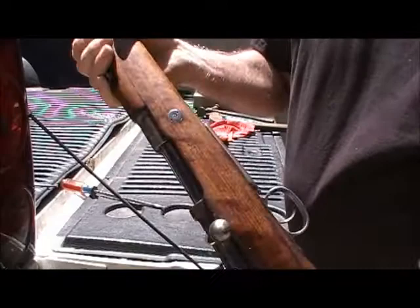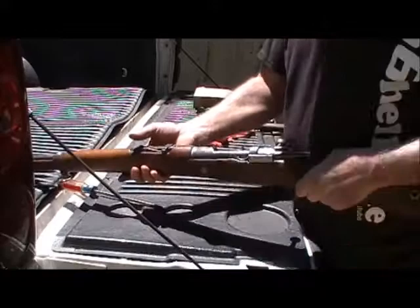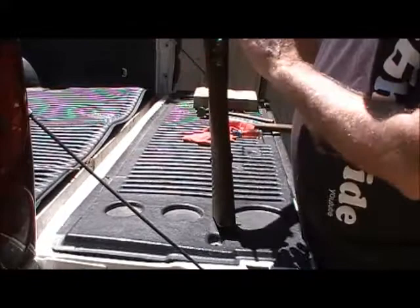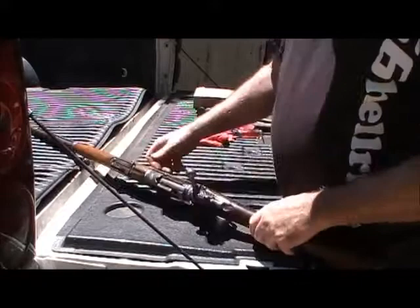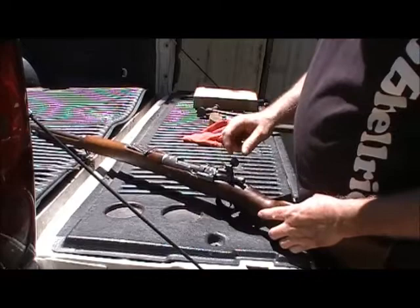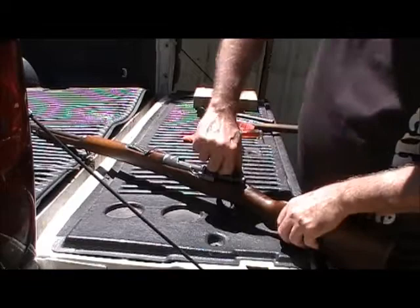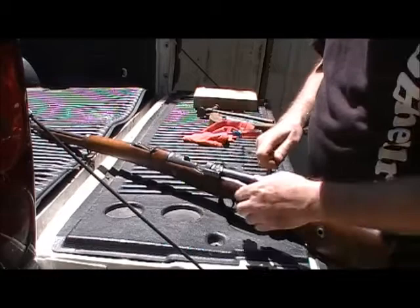So this thing's pretty much all Turkish Mauser. Now I pulled the cleaning rod out of it, and I want to see what's under this stock a little bit. I'm going to pull the bolt out of it — it's got a pull-down bolt. The safety: that's go, that's the middle, and then this is safe. I'm going to put it in the middle, pull the bolt back, and it's got this little lever you pull back out, and the bolt comes out. Yay!